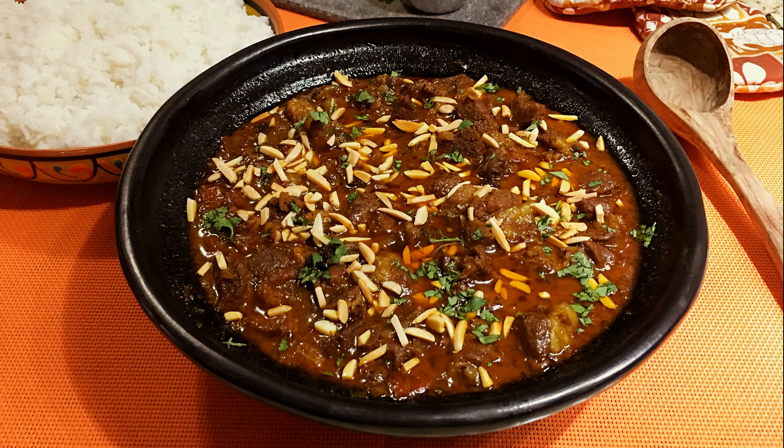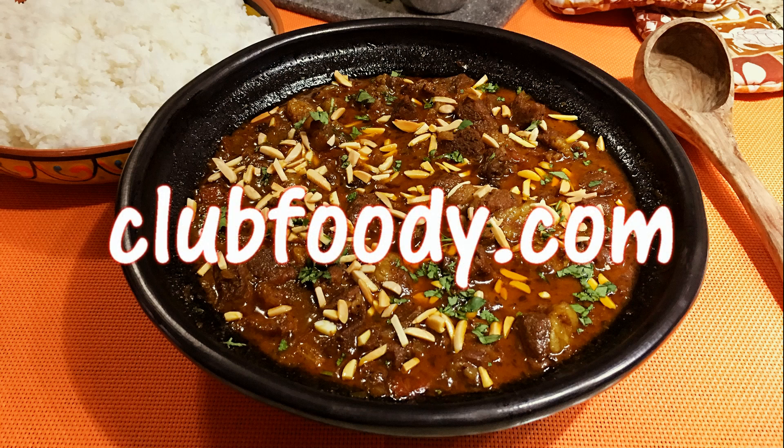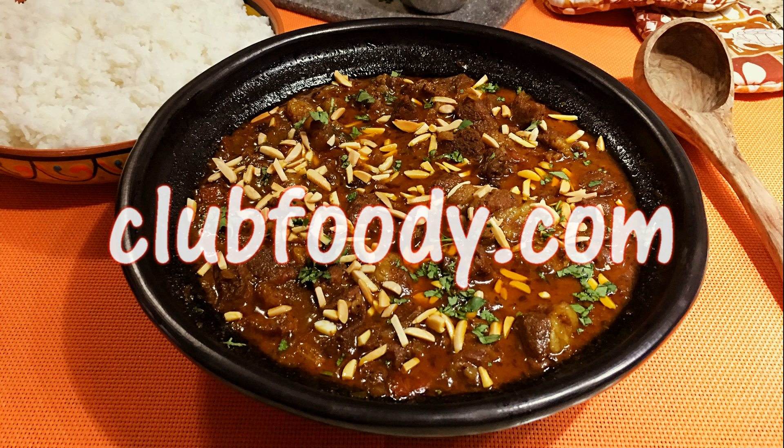I hope you give it a try soon and be sure to visit clubfoody.com for ingredient amounts and more info. Until next time my friends, bon appétit!